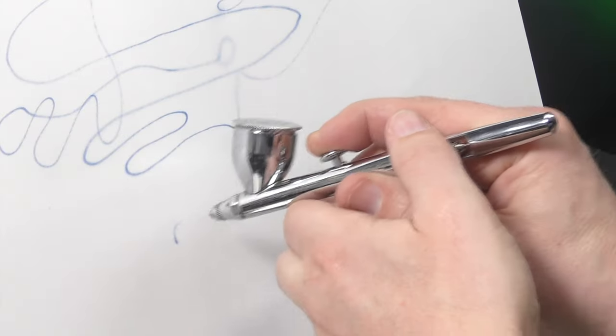So when you press down for air, are you getting a little bit of paint that's leaking out of the front of your airbrush? Well in this video I'm going to show you how to fix that issue. Let's get into it right now.